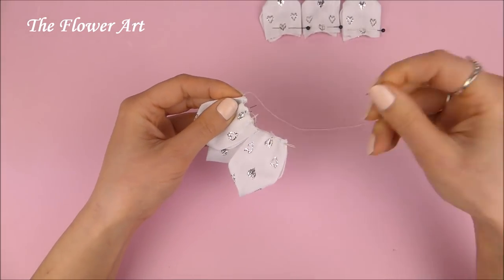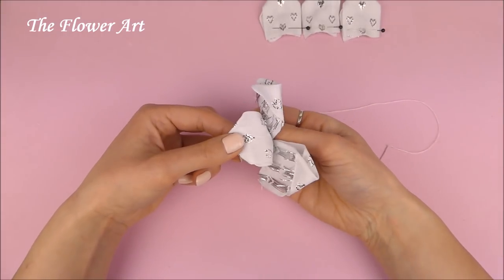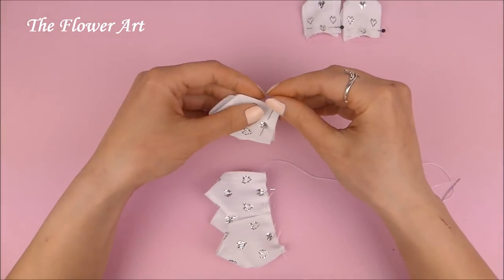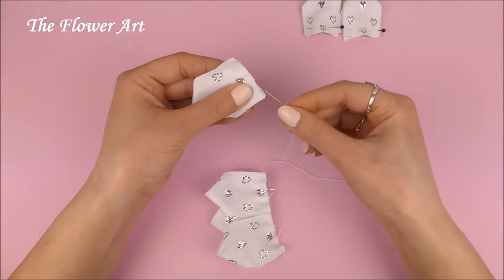So when we finish sewing everything together we have just formed the first part of the bow, and as you can see the second part of the ribbon stayed behind. And now the next step is to form the other side of the bow, and to do that we have to do exactly the same as what we did with the first half of the ribbon.